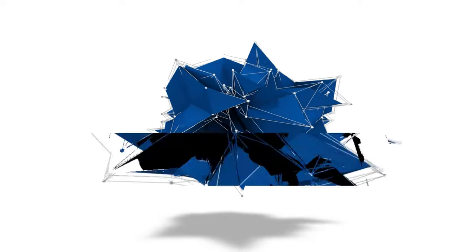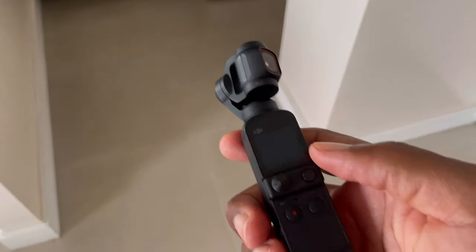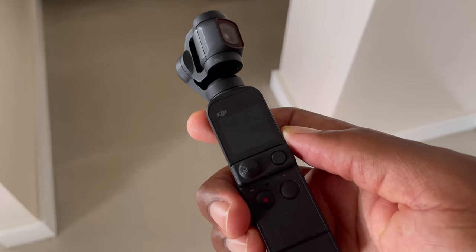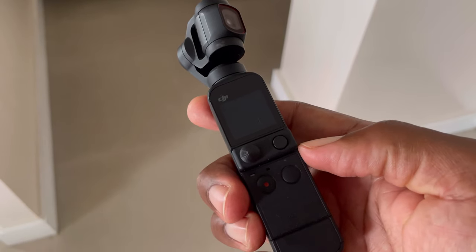What's going on y'all. A couple of subscribers have asked me how I'm able to record my walking videos without getting detected. So in this video I'm going to show you how to record walking videos in the street using the DJI Pocket 2 camera.